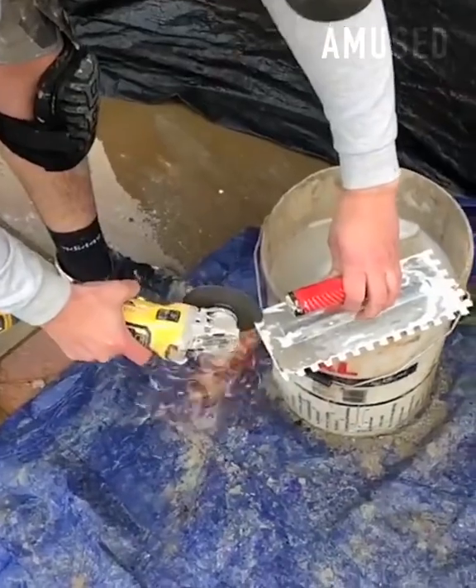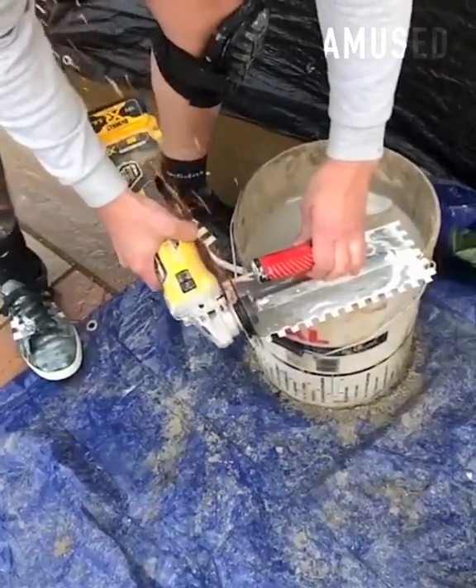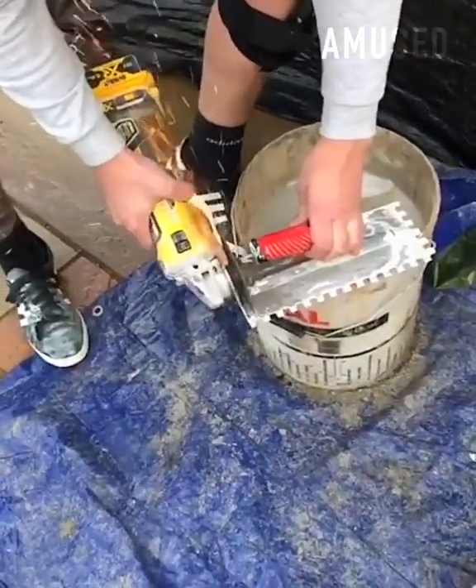Watch this tile setter custom cut a tile trowel with a multi-tool to perfectly notch out thin set for tile spacers.